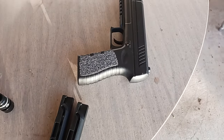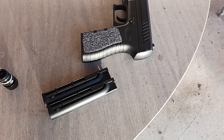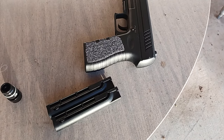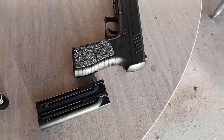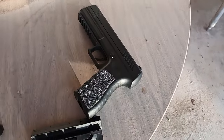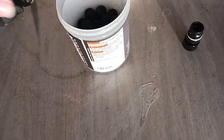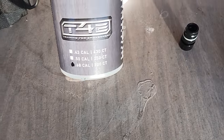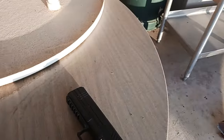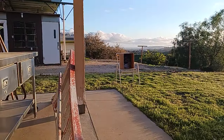I'm going to reload another CO2 cartridge and do another three magazines, because the previous one only did 13 shots and then ran out of air. I'll try to do 15 with another CO2 cartridge. This is the Salt Supply S2 with T4E rubber balls and one CO2 cartridge — I'll see how many I get. It'll probably be 13 shots again.